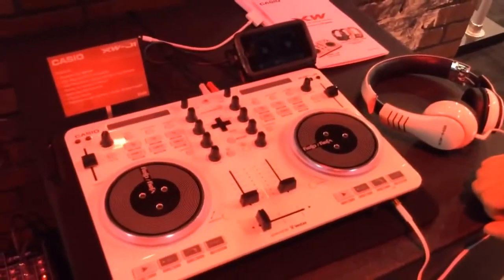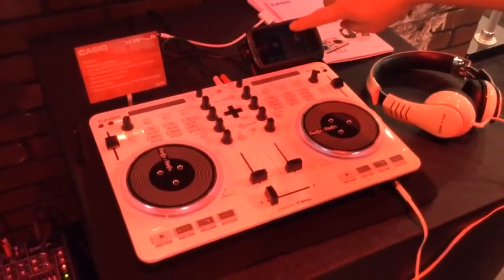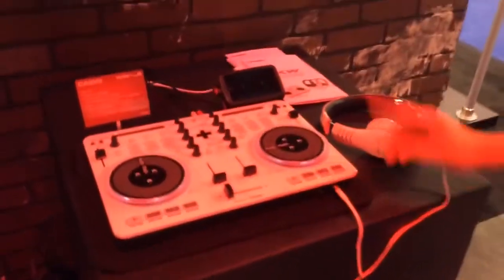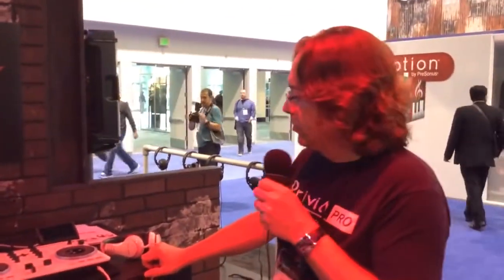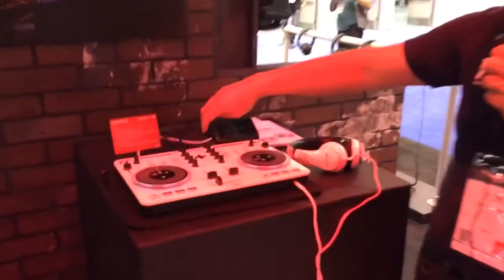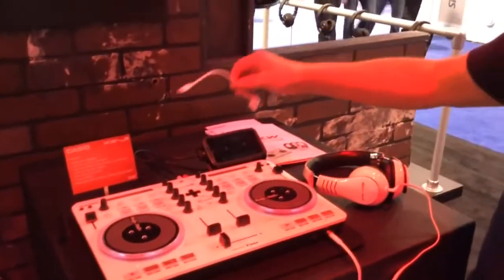It works with Rigidum DJ software. It'll work on any of the iOS devices — iPod Touch, which I have here, or on the iPad, or on an iPhone. You just plug that in and connect it with the standard connection. It also has the newer connection adapter included.